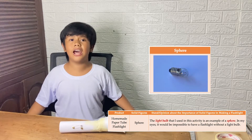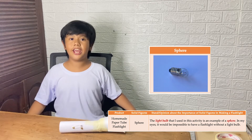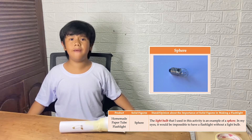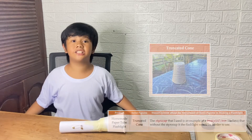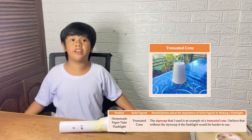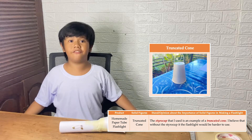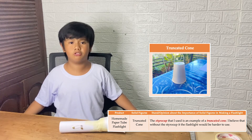Next, the light bulb that I used in this activity is an example of a sphere. In my eyes, it would be impossible to have a flashlight without a light bulb. Lastly, the styrofoam cup I used is an example of a truncated cone. I believe that without the styrofoam cup, the flashlight would be harder to use.